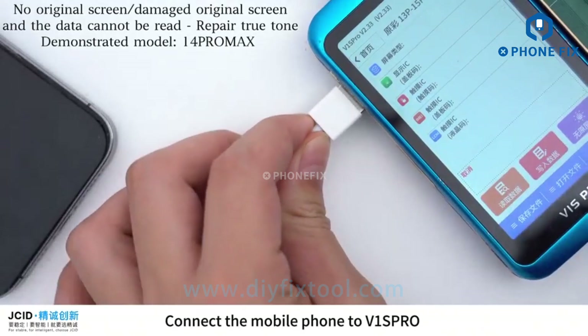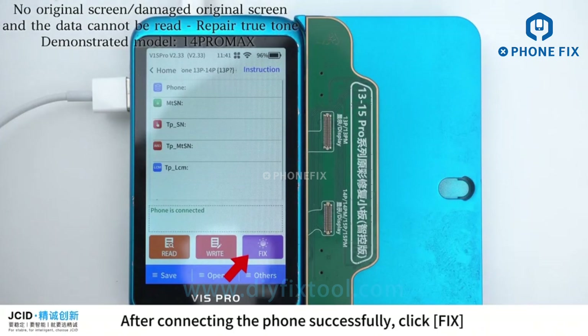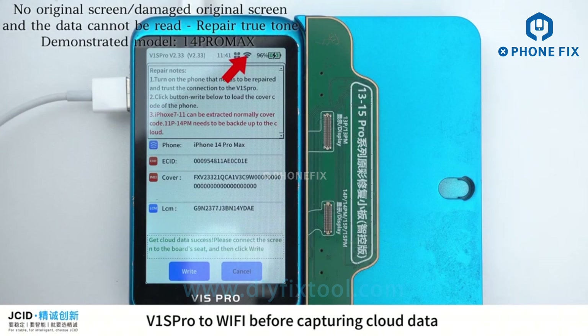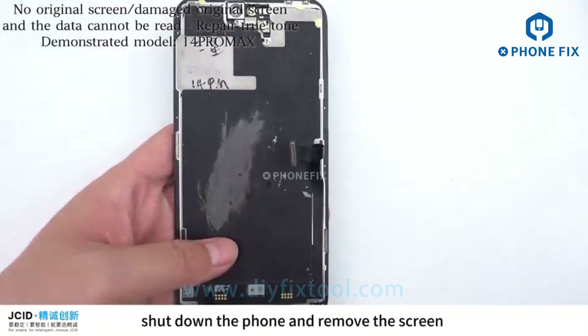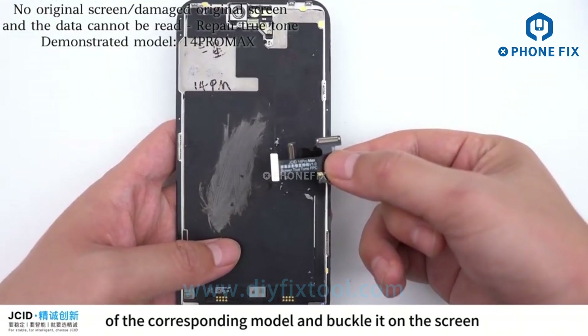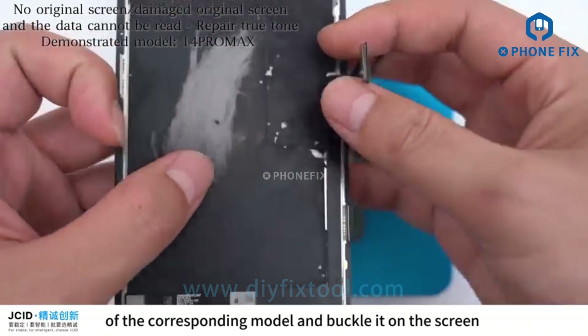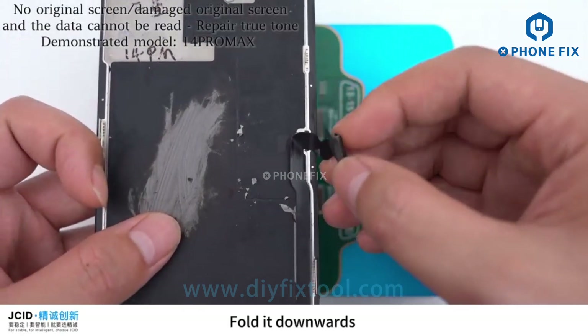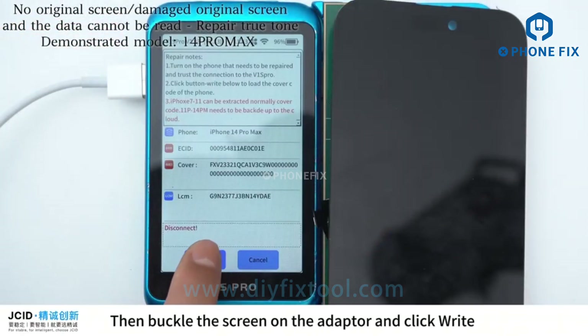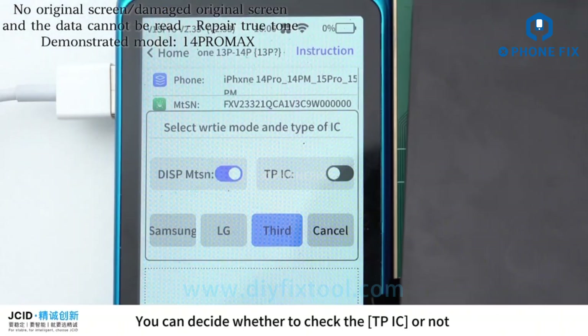Connect the mobile phone to V1 SPRO. After connecting successfully, click Fix. Please make sure to connect V1 SPRO to WiFi before capturing cloud data. After capturing cloud data successfully, shut down the phone and remove the screen. Then take out the True Tone Repair FPC of the corresponding model, buckle it on the screen, and fold it downwards.